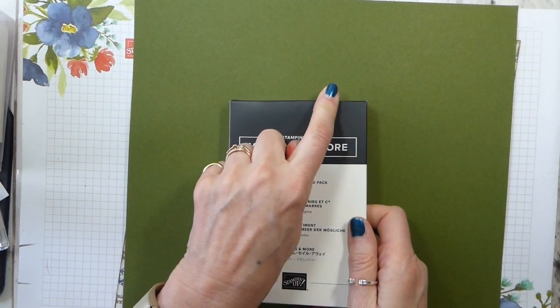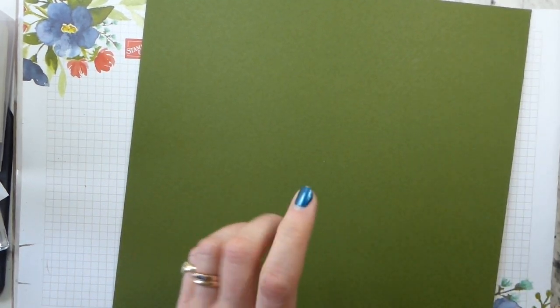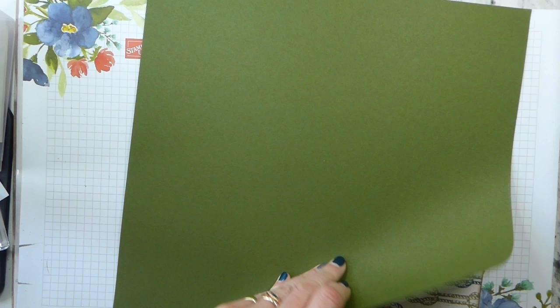The colors are crumb cake, soft suede, mossy meadow, and basic black. Crumb cake isn't technically in the suite, but I'm taking a liberty and using it. The palette is balmy blue, basic black, mossy meadow, night of navy, soft suede, and whisper white. You could probably get away with vanilla in moderation if you wanted.